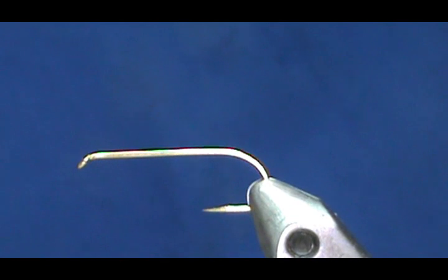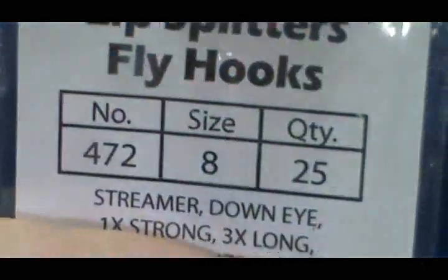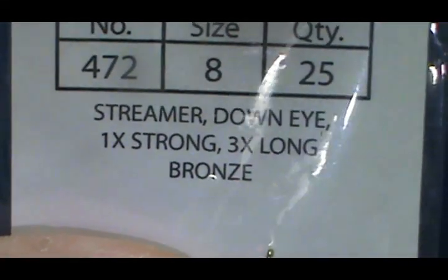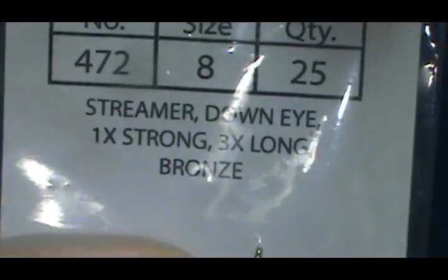This is a good way to get a nice profile of a minnow. The hook I have in the vise is a streamer hook — a Lively Legs streamer, one extra strong, three extra long, size 8.